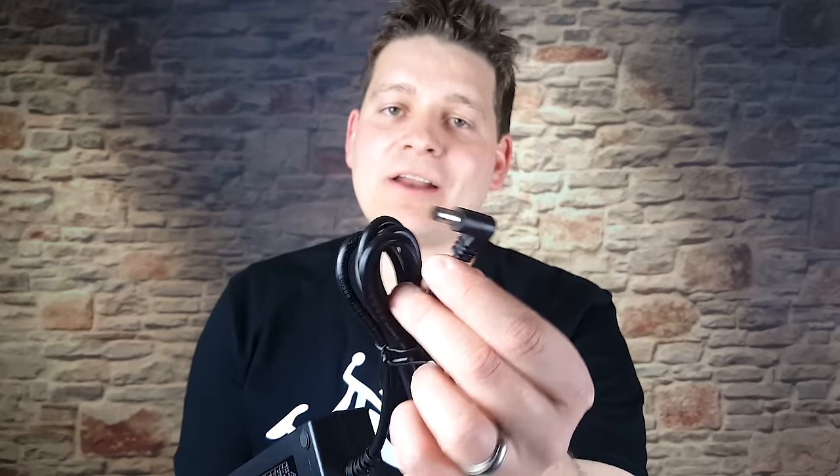When I say barrel connector, this is the type I'm referring to. These typically max out at 2 amps. If you try to charge at 3 amps or more with this type of connector, they tend to get too hot and can't handle it. So if you see a charger with this connector, it's pretty safe to assume it's rated at 2 amps or less.